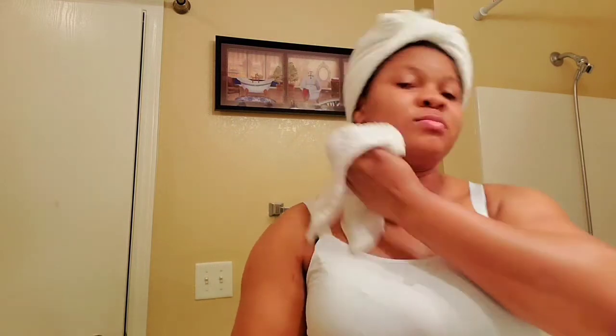Now you have your gloriously moisturized and exfoliated skin. I also scrubbed my neck too, because you don't want a brighter face and a darker neck. So when you scrub your face, you equally want to work your way through your neck and scrub it too — that way you can have a blended and even skin tone.